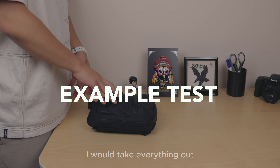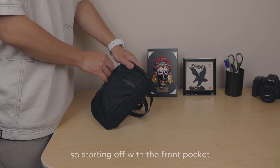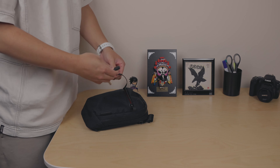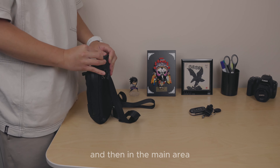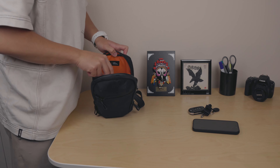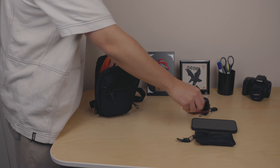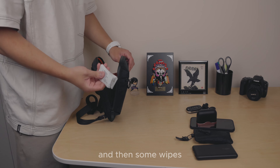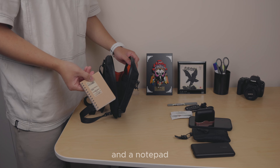For the pack demo, I'll take everything out to show you what fits. From the front pocket: keys. In the main area: a phone, wallet/pouch, earbuds, battery pack, wipes, a pen, and a notepad. The bag holds quite a bit while remaining compact.